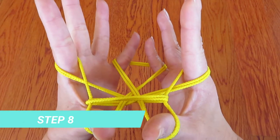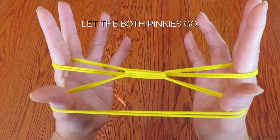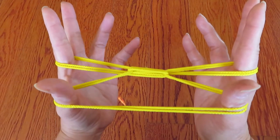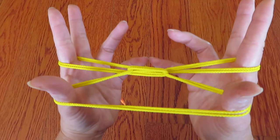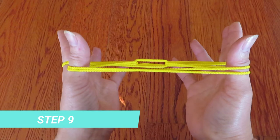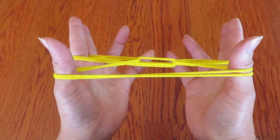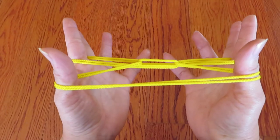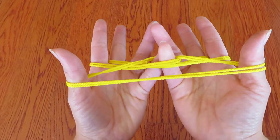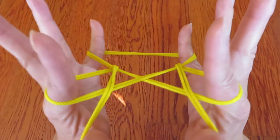Now, let the pinky go. With the pinkies, if you look this way, you can see there is a circle here — a little loop. So from the pinky side, put both pinkies in that loop and pull. Kind of wiggle, and then pull.